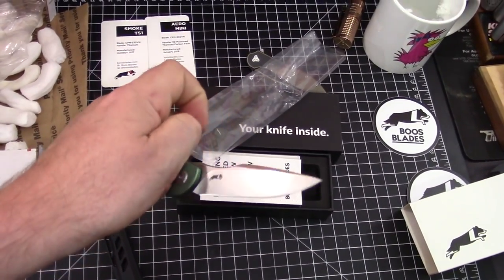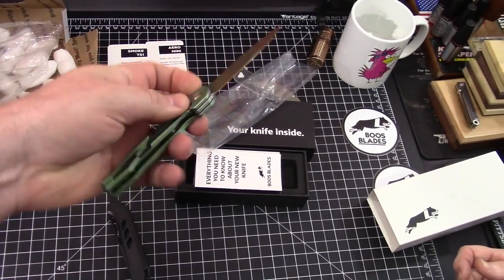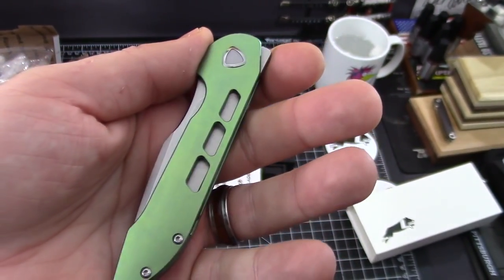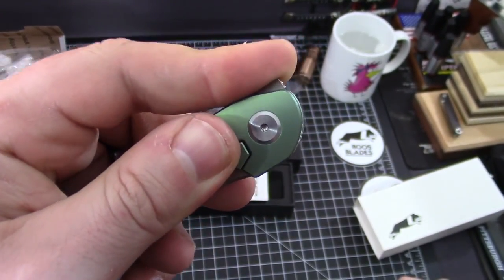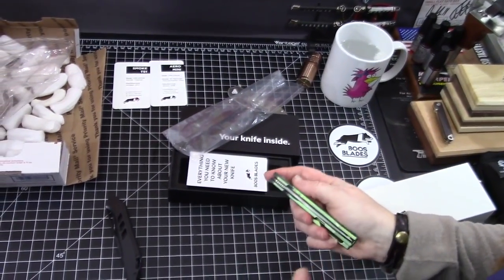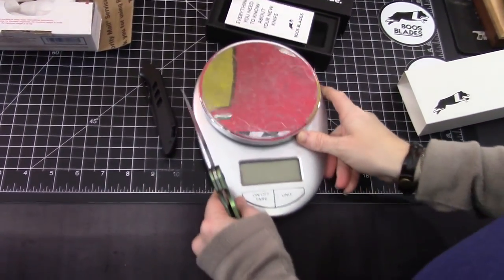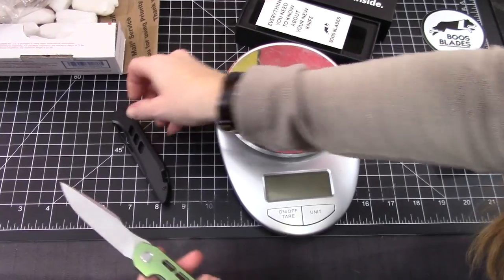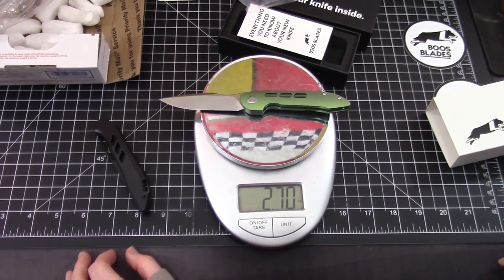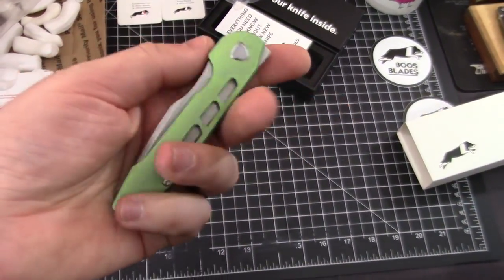You might be able to do the reach-around flip — yeah, that's it. It's a hidden flipper tab and when the blade is put away there's nothing sticking out, which is nice — it's going to carry very well. You can see this thing's not going to weigh a whole lot because of the scale design with the cuts throughout it. No way — that's even lighter than I expected. Under three ounces — that is really light!